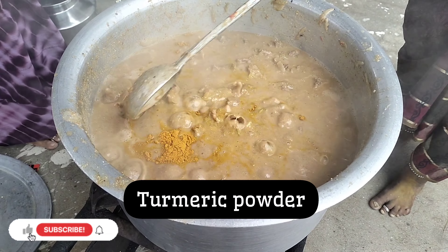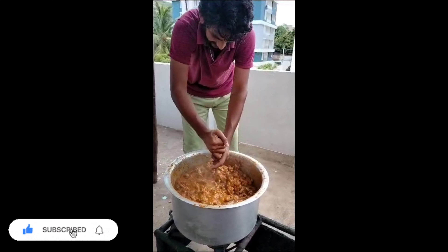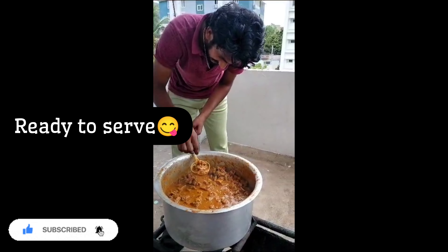This recipe is very delicious — delicious ingredients and quantity in this video.